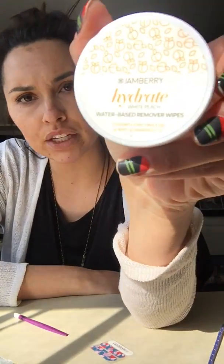We have two different remover options — this one is a white peach scented one, and then we have another one that comes with no scent. So let's talk application.